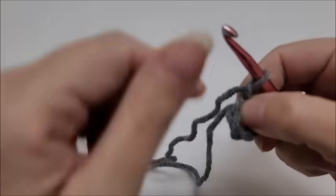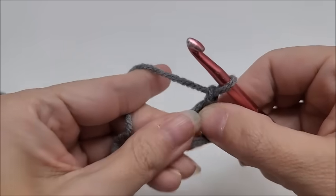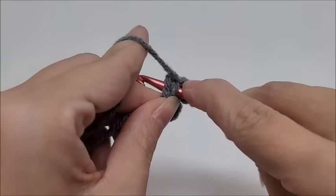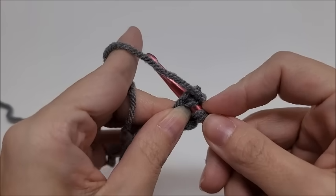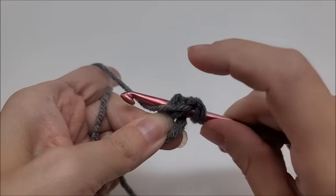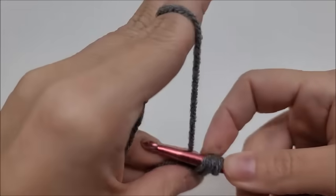Depending on what your pattern calls for, you would do it the same way. I'm just going to use double crochets. You want to hide your tail along as you go, so I'm just going to work some double crochets through the center of the ring. Whatever stitch your pattern uses, it works the same method regardless. Make sure you crochet that tail along with you.